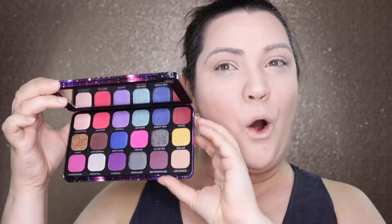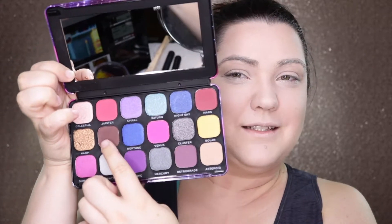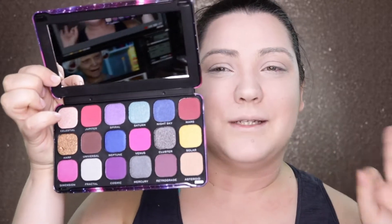Now I'm going to take this Omega Prevolution Constellation palette. I'm mainly going to be using Universal and Asteroid — this one is Asteroid and that one is Universal. I'm mainly going to be focusing on those two.